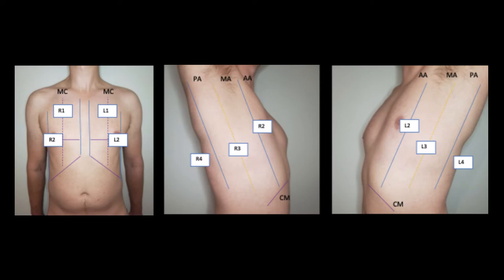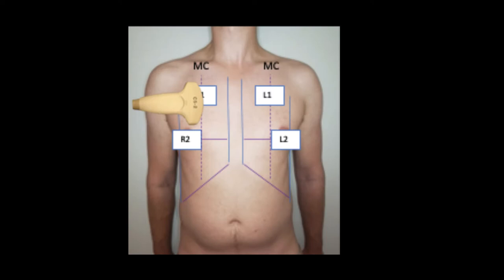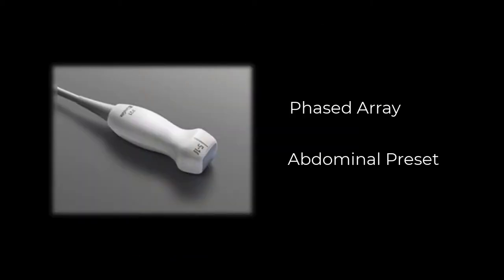When performing lung ultrasound, we recommend using the 8-zone technique displayed below. When scanning, we recommend acquiring a complete hemithorax before moving onto the other side. In terms of probe orientation, you will always scan in the longitudinal plane with the probe marker towards the patient's head. We also recommend using the phased array probe on the abdominal preset, as this avoids probe switching and maximizes image quality throughout the exam.